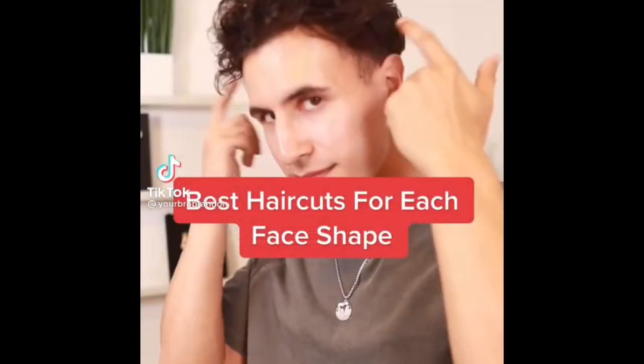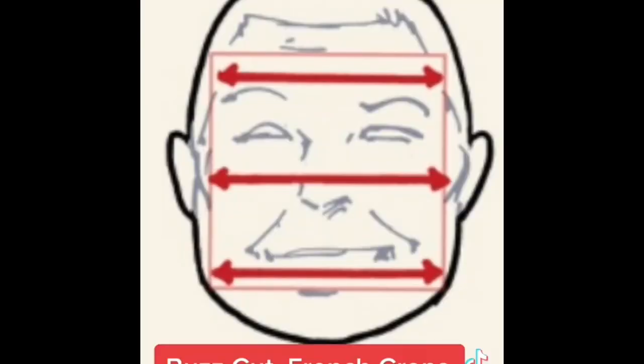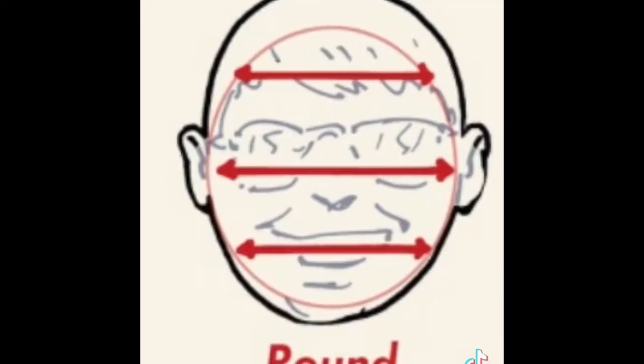Here are the best haircuts for each face shape. If you have an oval face shape, you're really lucky because you can choose any hairstyle and it's going to look good on you. If you have a square face shape, great haircuts for you are buzz cuts, French crops, and quiffs. For rectangular faces, avoid anything with too much volume and go for a side part or longer hairstyles. For round faces, pick a hairstyle that gives your face some length — keep it short on the sides and go for French crops, pompadours, or quiffs.